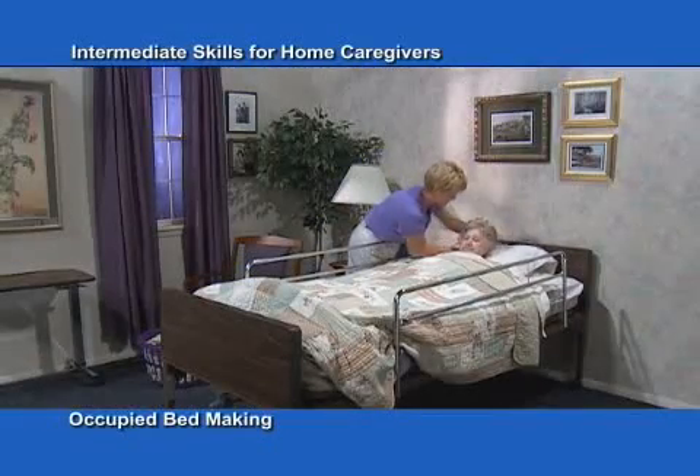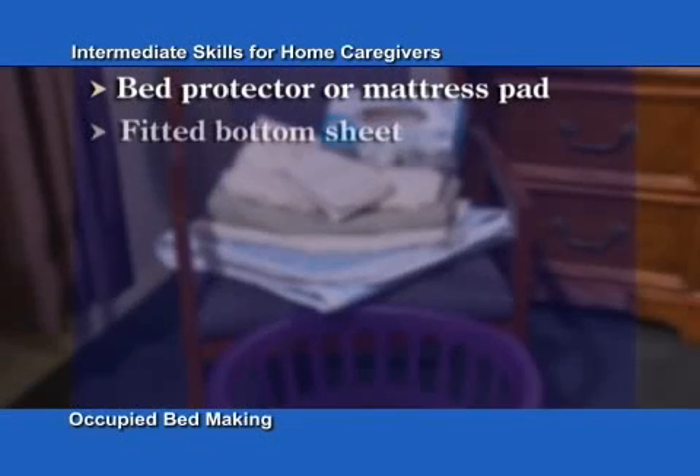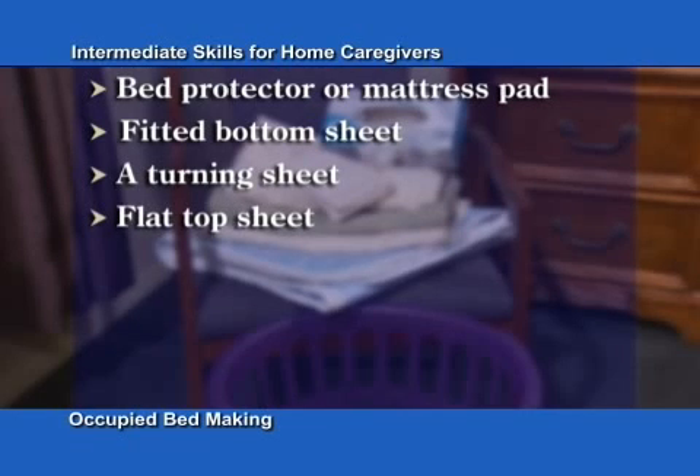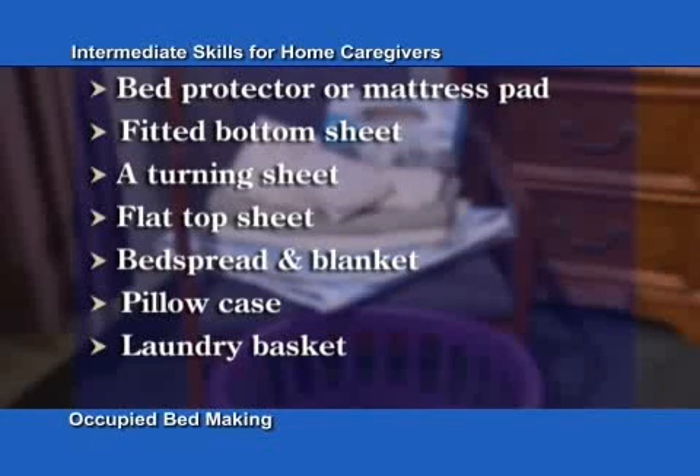Before you begin, you will need a bed protector or mattress pad, fitted bottom sheet, a turning sheet, flat top sheet, bedspread and blanket if clean ones are needed, pillowcase, laundry basket for dirty linen, and gloves if contact with body fluids is anticipated.